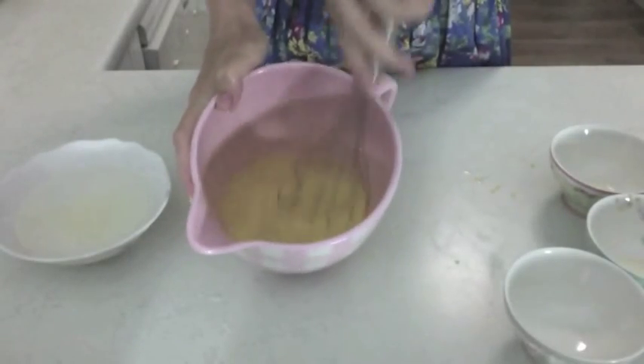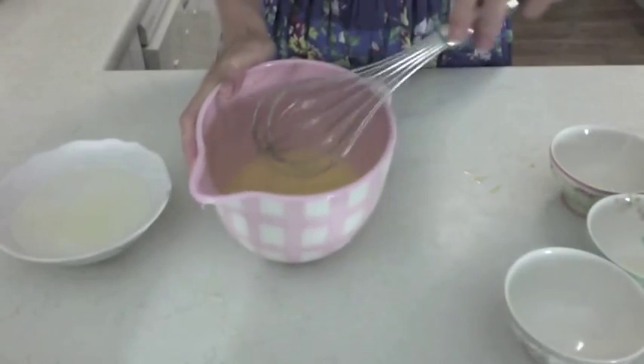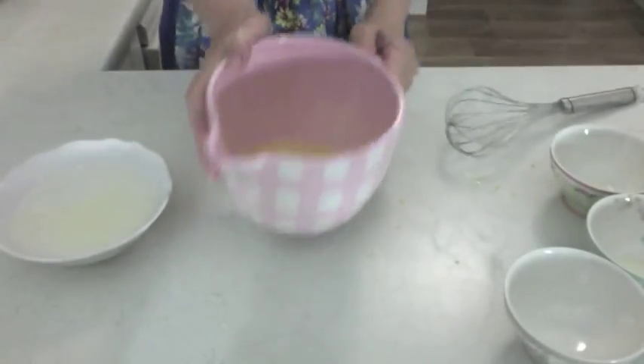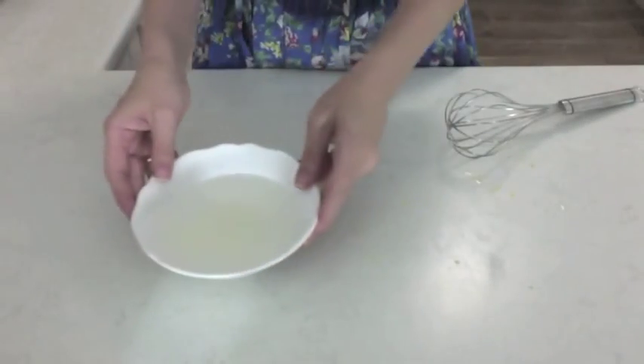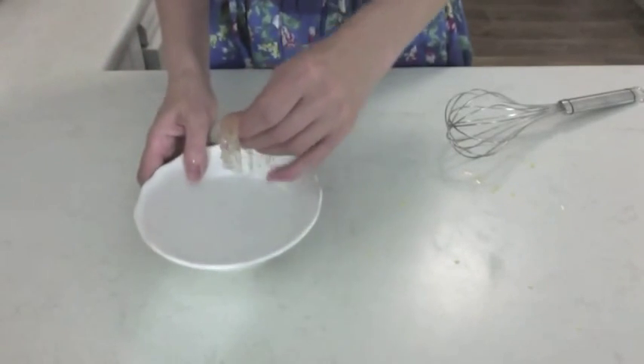The butter is all melted now. We'll just whisk it and we probably need to do this another few times — we want it to get nice and thick. The gelatin's softened enough now so I'm just going to get rid of as much water as possible and pop the gelatin leaf back in the bowl for when we're finished microwaving the curd.